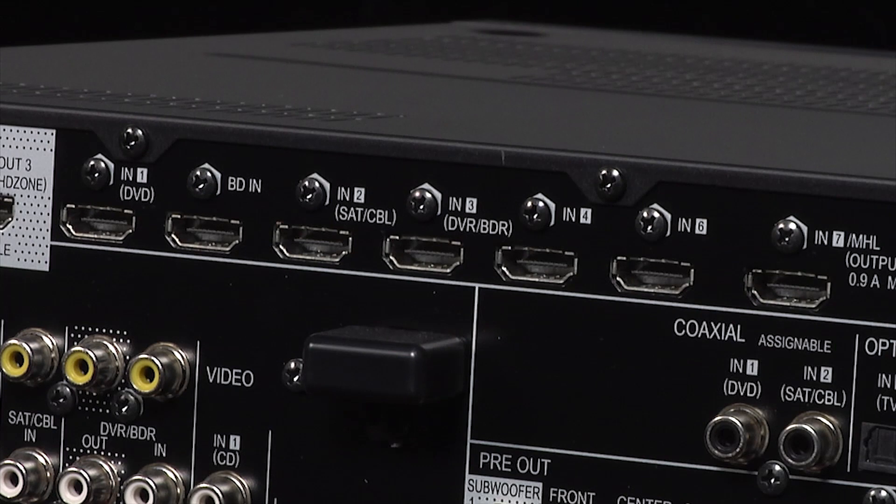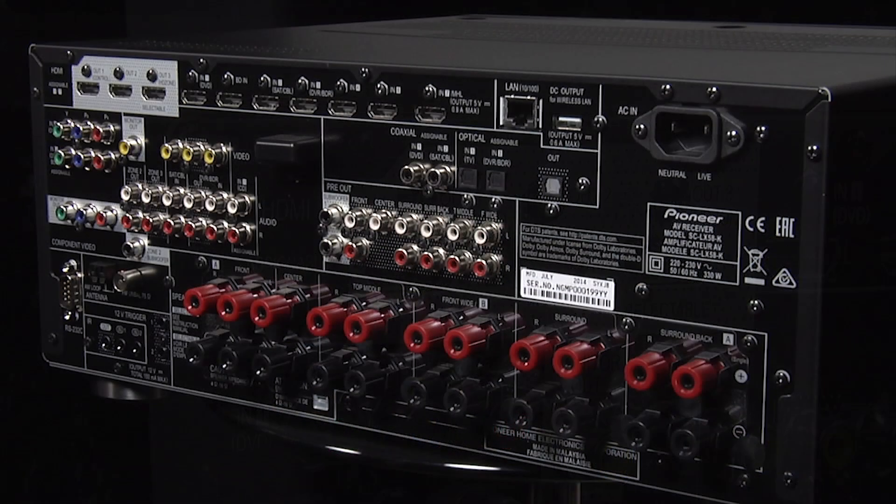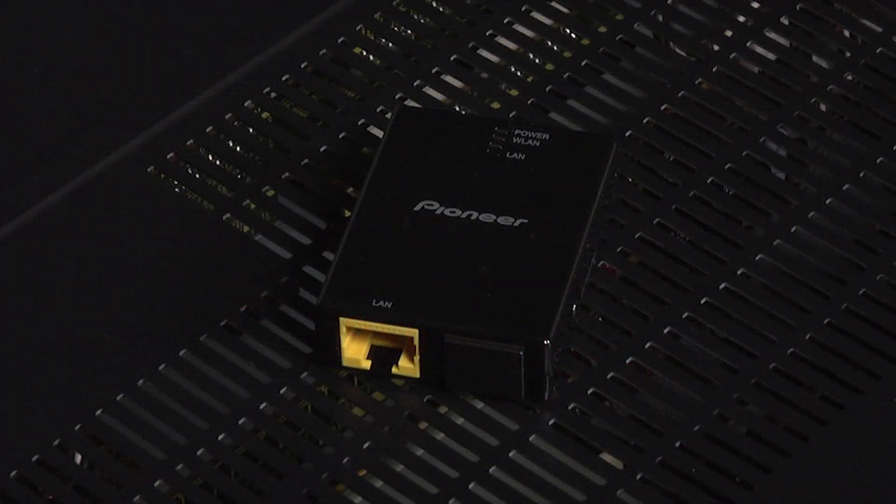There are a total of 8 HDMI inputs and 3 HDMI outputs, whilst the LX58 also comes with built-in Bluetooth and a wireless LAN adapter.